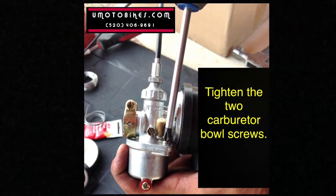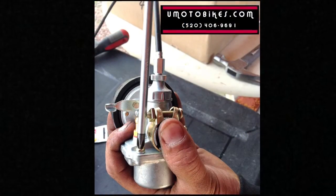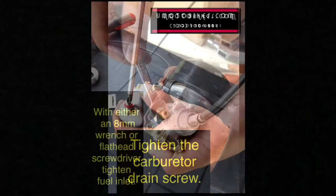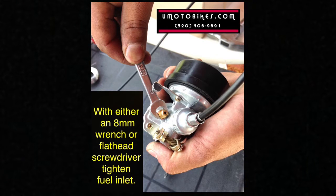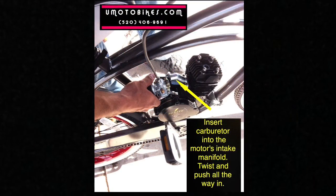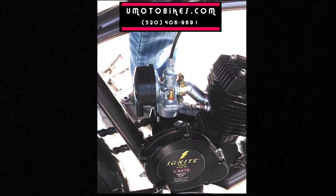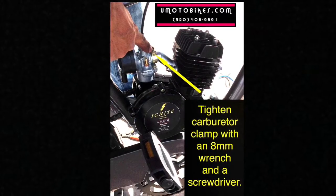Tighten the two carburetor bolt screws. Tighten the carburetor drain screw. With either an 8mm wrench or flathead screwdriver, tighten the fuel inlet. Insert the carburetor into the motor's intake manifold — twist and push all the way in. Tighten the carburetor clamp with an 8mm wrench and a screwdriver.